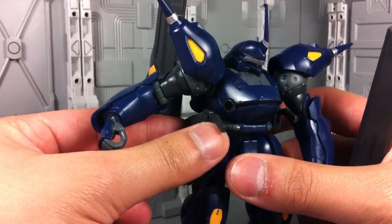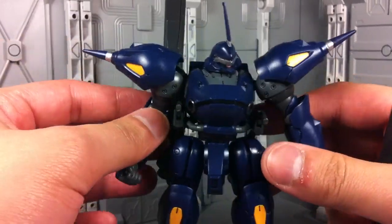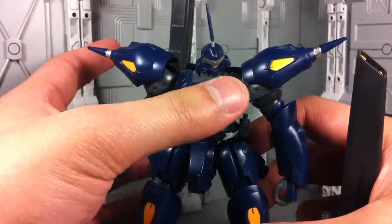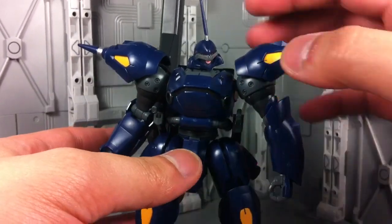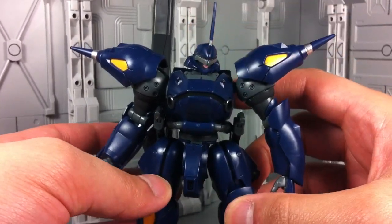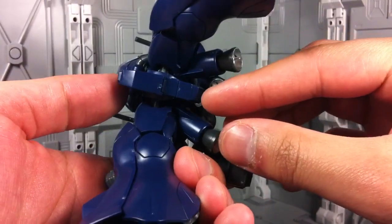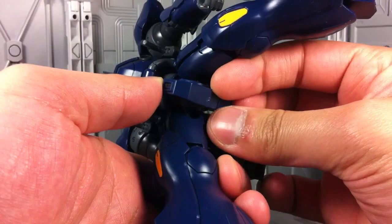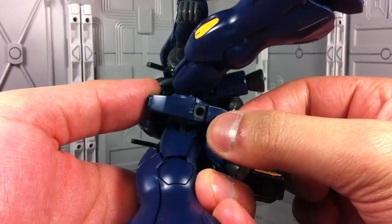The way the knives store, they're just on little pegs so they can go back and forth. Overall, it's pretty good articulation. It's not the most articulated Gundam I've seen, but considering the size of this robot and his design, he actually moves a lot more than I would have expected. There's also a small panel you can undo that reveals a peg hole for a display stand.